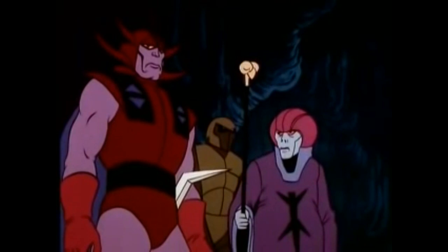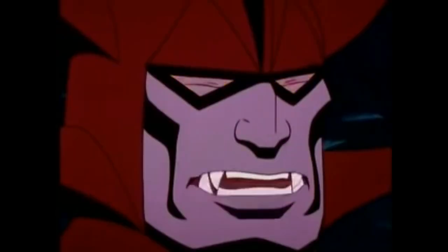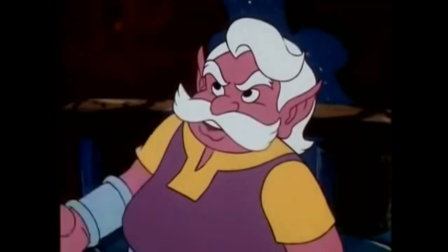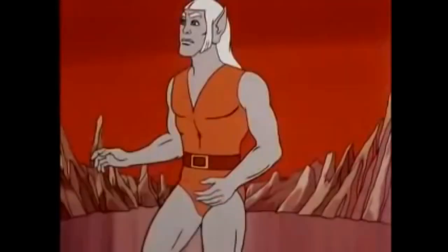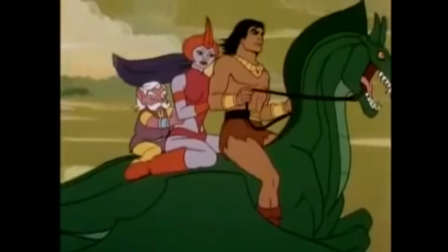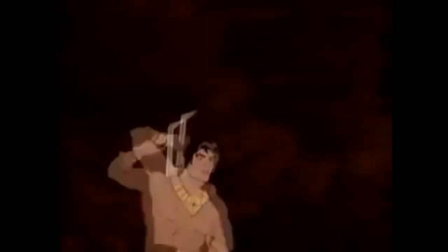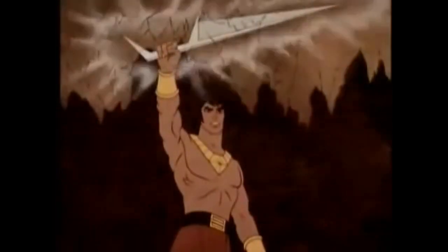Cave apes worship her, my lord. Will they let us take her? They worship her, but they fear me. Bravo, clone — now do a monkey bird. Why would Amber lead the Overlord to Tamborium? She must be under his spell. There's one chance — if I can fuse the sand into a dome.